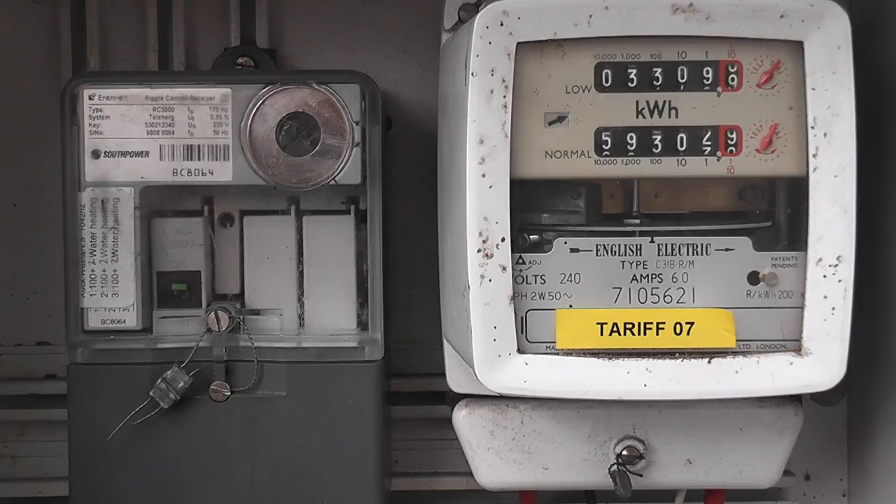There we go — Tariff 7 changeover, and the meter is now on the low rate and the heating load is switched on. Looks like about a 1.5 kilowatt element.